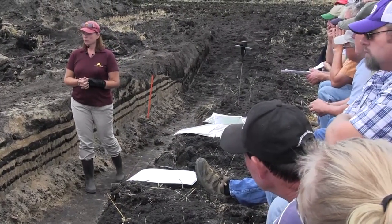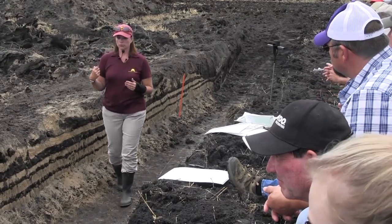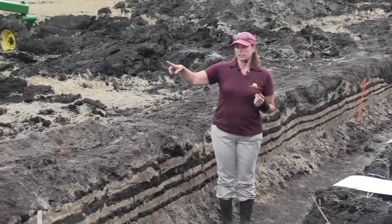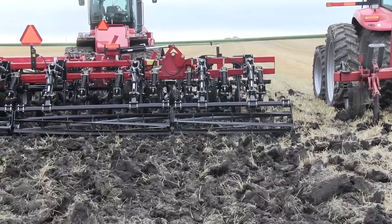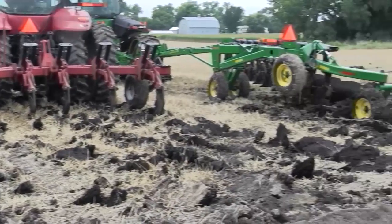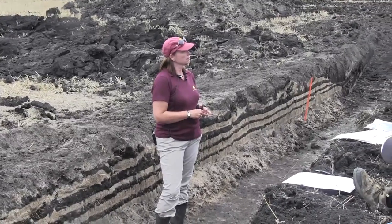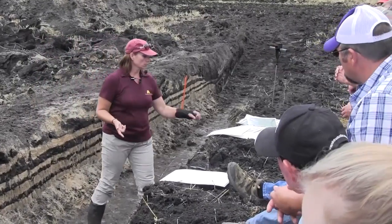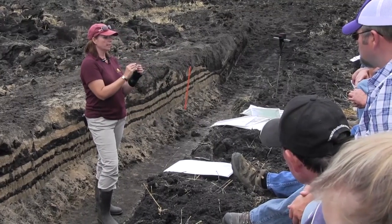I do like the disc ripper more than a moldboard plow. Every piece of equipment has a place depending on your situation — I don't think one piece works for everybody. What I like about it is it usually leaves more residue than a chisel plow. But I don't like the depth — they usually go 10, 12, 14, sometimes 16 inches. Chisel plow is usually 8 inches. If you can stay between 8 and 10 and keep as much residue as you can, that's what I like to see. Residue helps build structure and keeps bacteria happy. Bacteria actually create structure — so keep them happy. Don't buy a bacterial product and put it in there if you don't have a home for it.